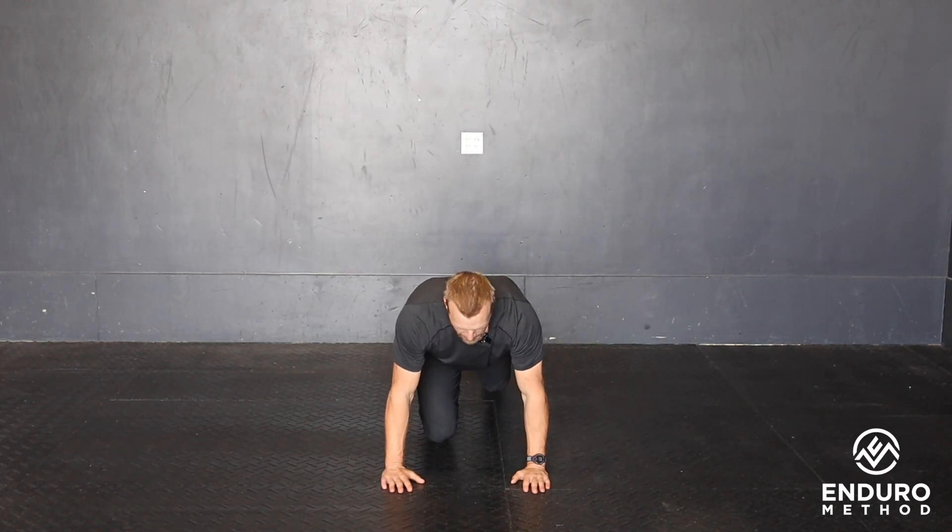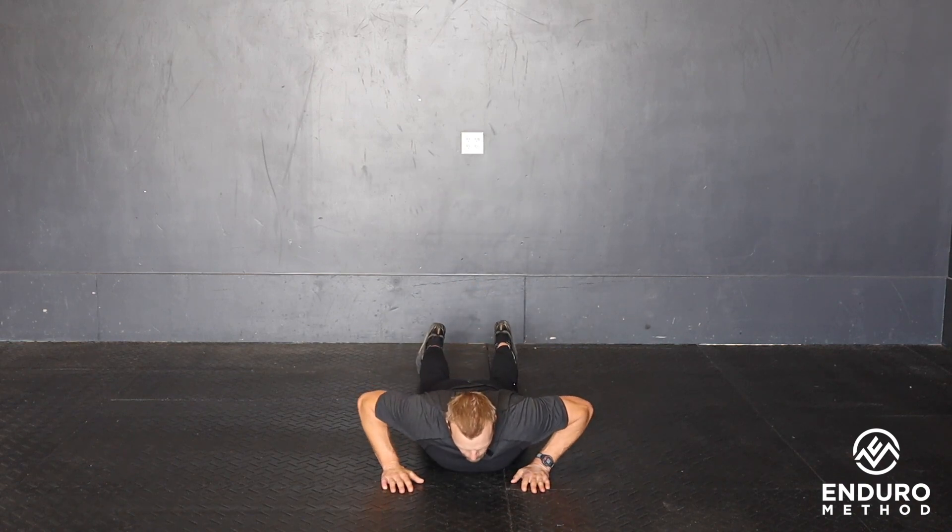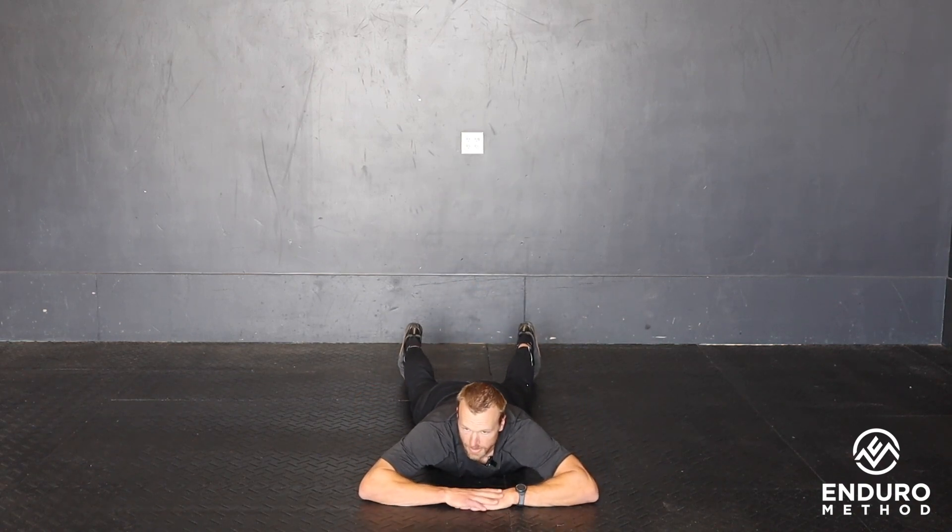Prone straddle leg extension. On this, we're going to lay face down. You can place your hands in front of your face, head down or head up — either one's fine.